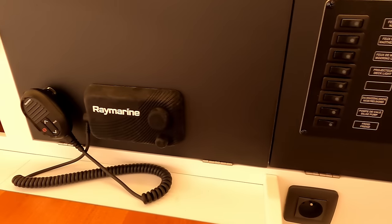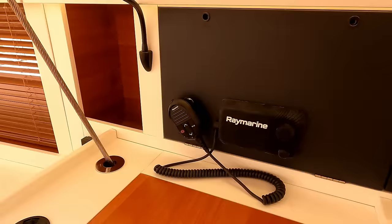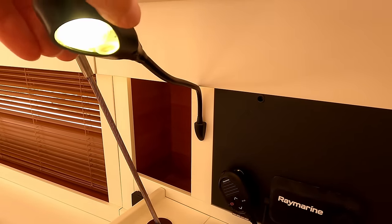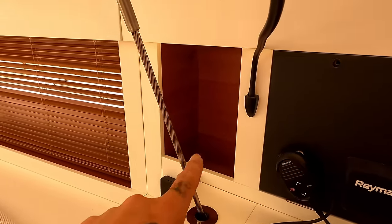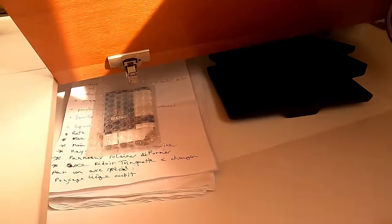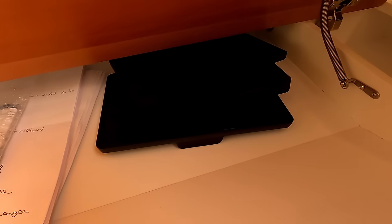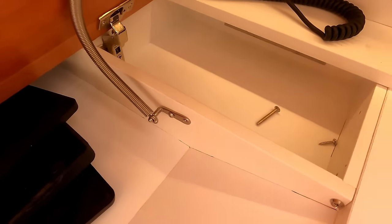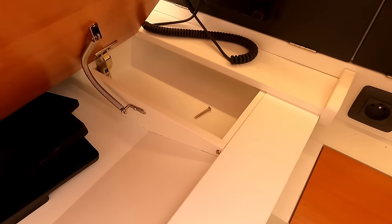Mains plug, VHF, and you have your red nav light and a handy little storage area in there. Nice nav desk — there's room for folded paper charts, and if you have dividers and so on, other bits can go in that side.